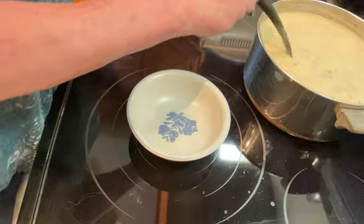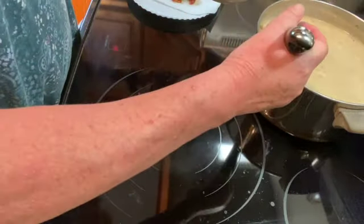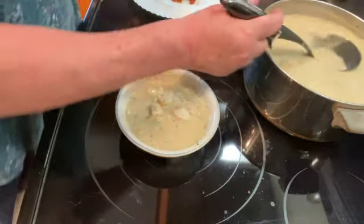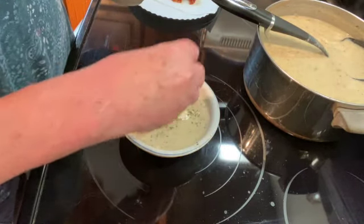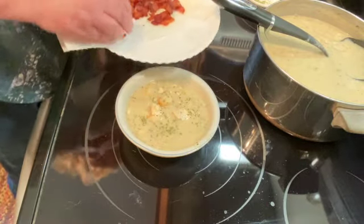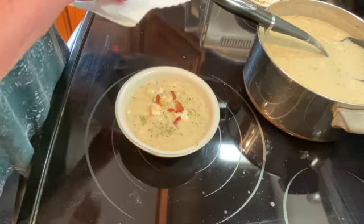Our chowder is all ready to serve. Put some in a bowl, top with a little parsley, and some of the bacon that we cooked earlier — just chop it up and put a little bit on top — and it's ready to serve.